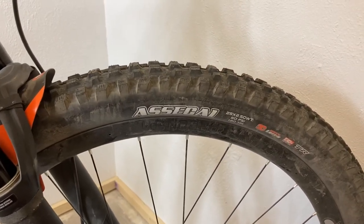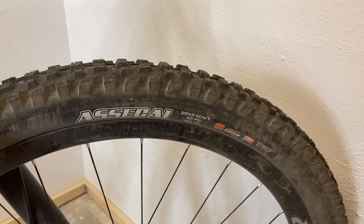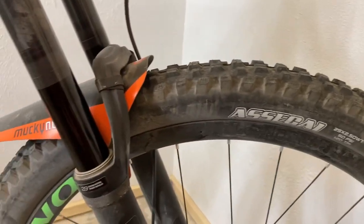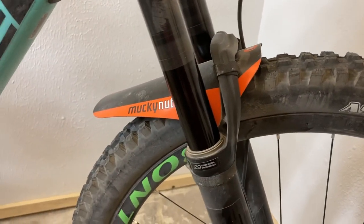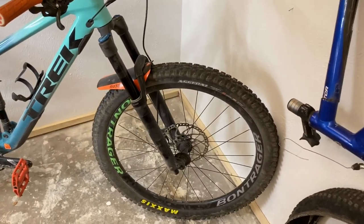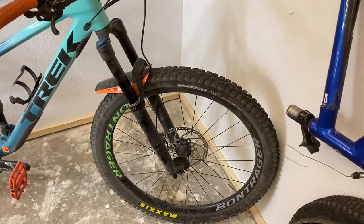So far, this tire has never let go of me. You just trust that front end and hold on to it — it basically plows through anything. It'll deal with ruts and off-camber lines, and pretty much anything you could throw at it, it will hang on to. It makes up for a lot of the mistakes that you make on the bike, because you can just really trust that front end.